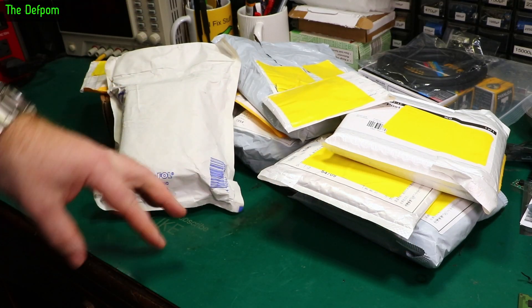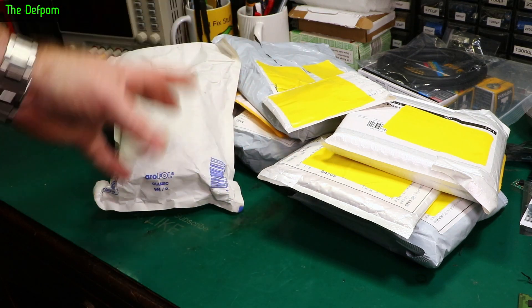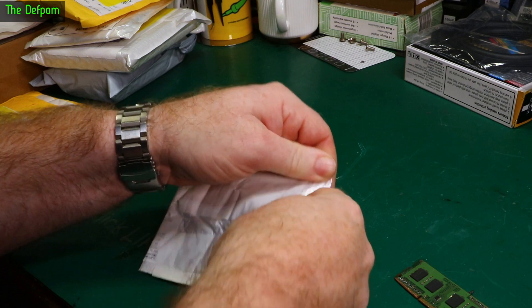Mower bag time, we've got a whole bunch of stuff here. I could do this in two mower bags but I'm so far ahead with them I think I'll just do one massive one. So stick it in. We've got these things small to big, we'll see what happens.